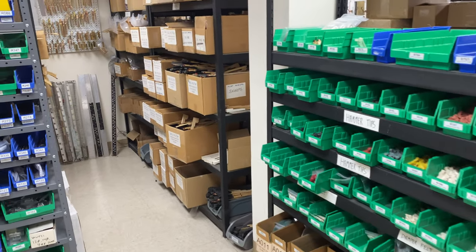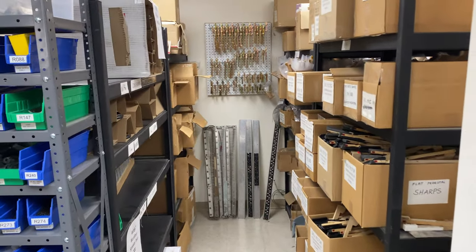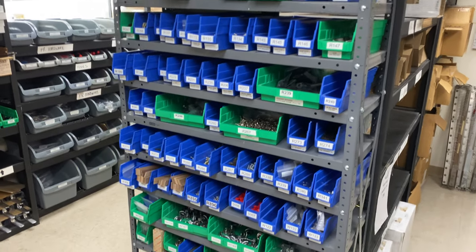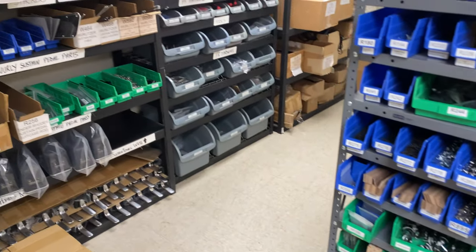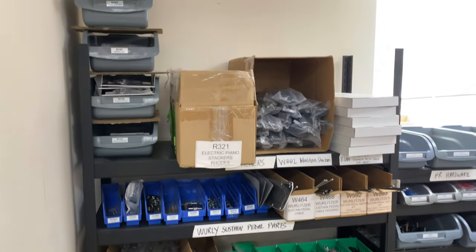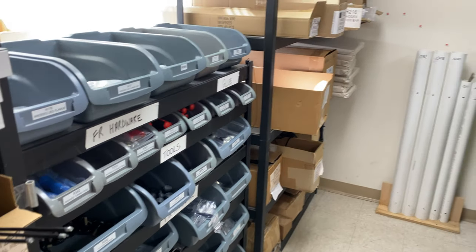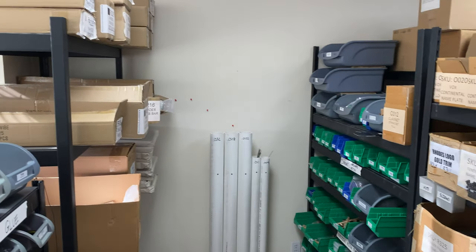Here's all our parts that we pick from every morning. All of our products are numbered by a SKU number, and this gets replenished about once a week when we go through the parts.